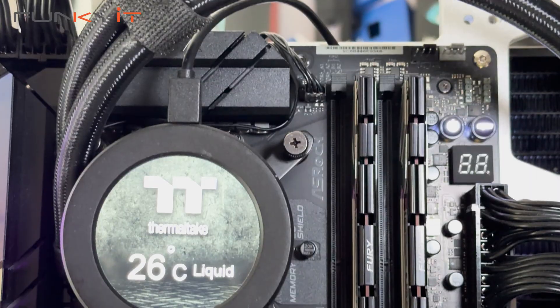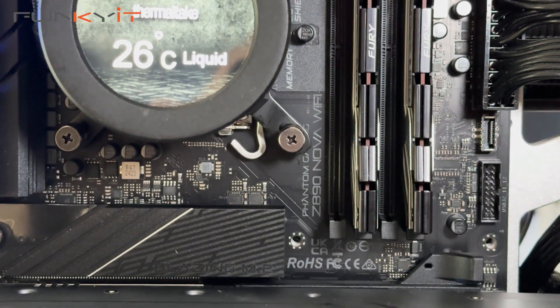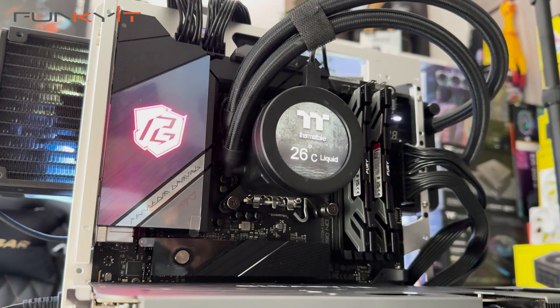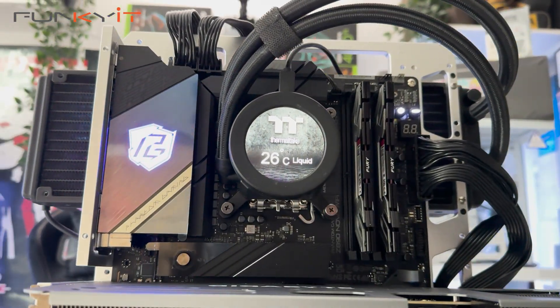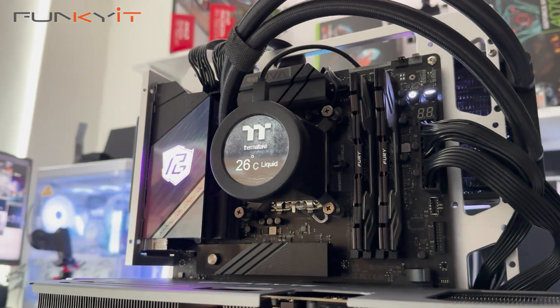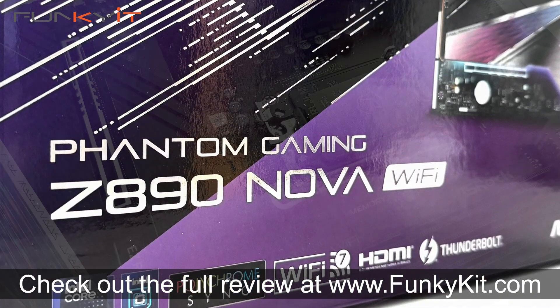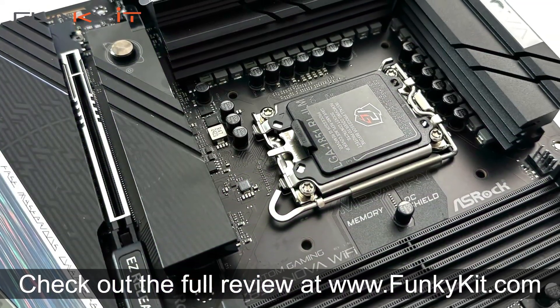With performance aside, what makes the Z890 NOVA Wi-Fi really attractive is its wealth of enthusiast features. If this isn't the best Z890 gaming motherboard on the market right now, then I don't know what is. The ASRock Phantom Gaming Z890 NOVA Wi-Fi combines all the enthusiast features you could possibly want in a gaming motherboard — great aesthetics and performance to match. You can check out the full review on our website at funkygit.com. It's a fantastic gaming motherboard that's rich in enthusiast features and supports all of the latest Core Ultra processors on the LGA1851 socket.